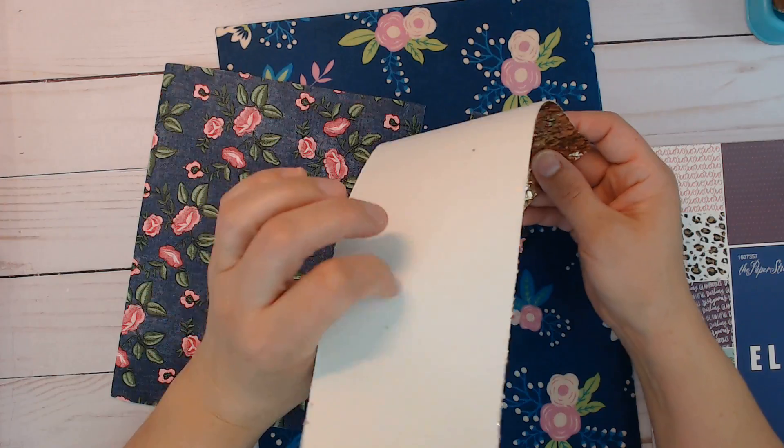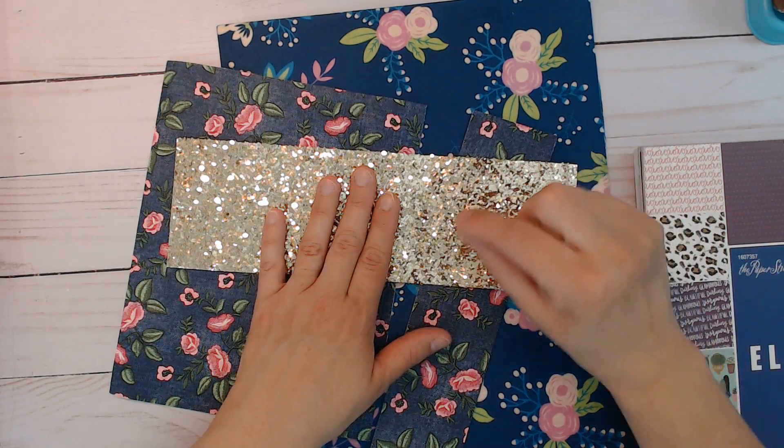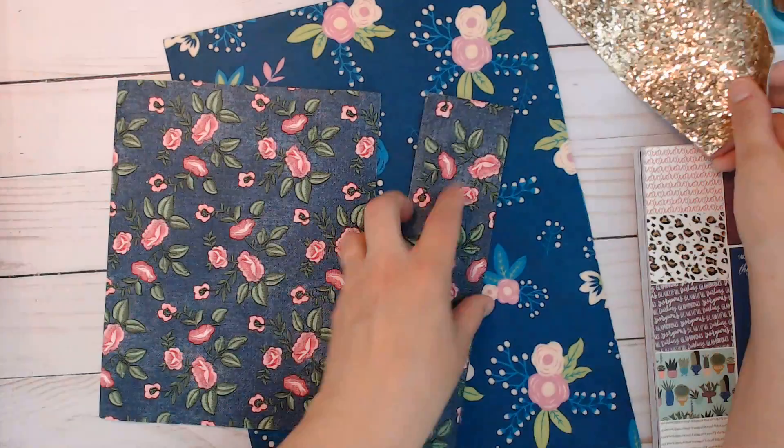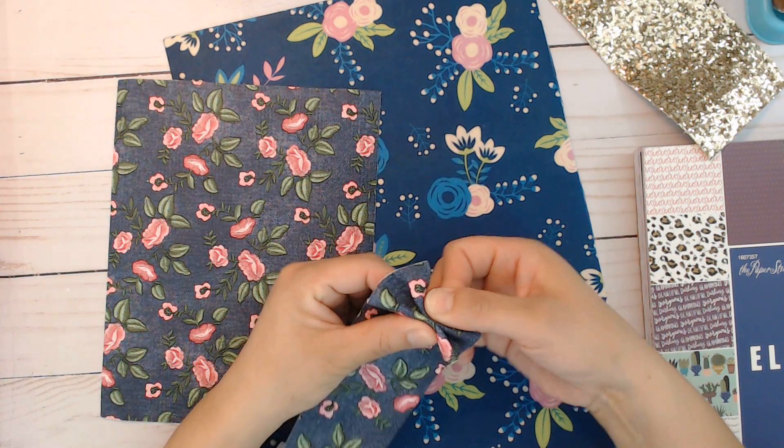This one has a harder backing — it's like a canvas feel — and I used this for pockets. Then for a little piece to make my bows, I used one of the extra pieces and made a bow clip for them.